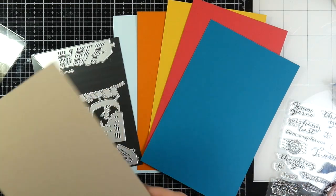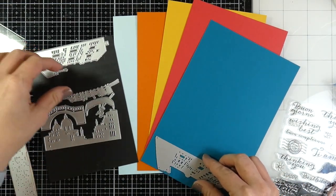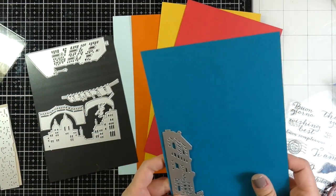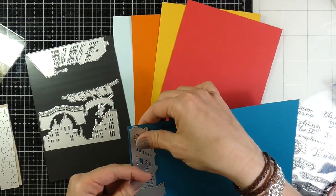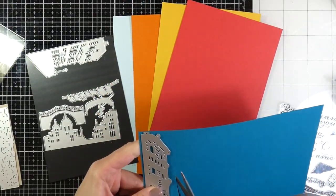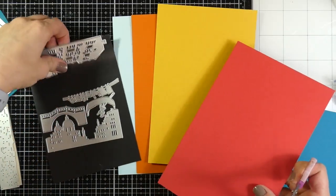I've got some craft cardstock that I'm cutting down to fit for the cobblestone, which is nice because it could be cobblestone or water or whatever you want. Then I'm also going to cut down the blue. I'm using both of those buildings and cutting down one blue for each of them, then doing the same with the red, the yellow, and the orange. That light blue is actually going to be my card base.